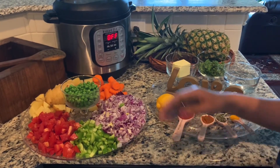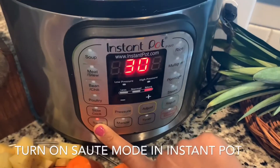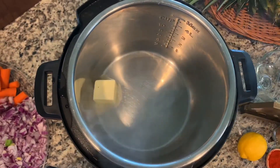Let's see how you do it. You can cut the vegetables. You can do it on the Instant Pot. After that, let's make a little butter — melt the butter lightly.